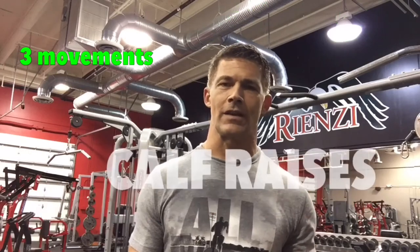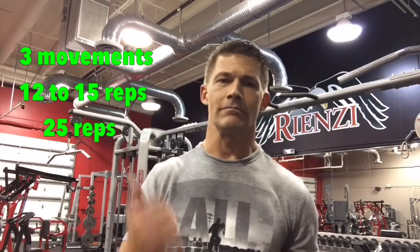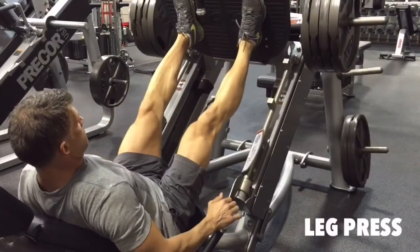That's part one done. My legs are already cooking pretty good, so we're gonna slow the pace down a little bit. Part two is three movements back-to-back: leg press, Romanian deadlifts, and calf raises. Everything is 12 to 15 reps except for the calf raises — bump those up to about 25 reps. You're going to do three rounds.